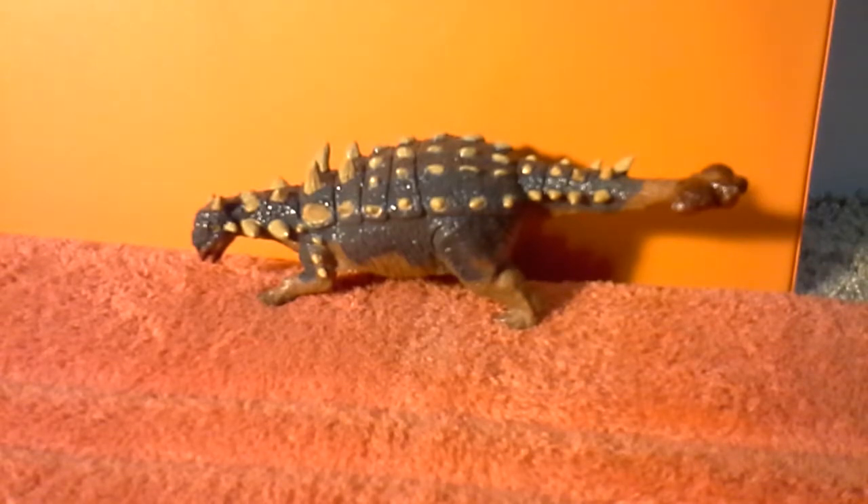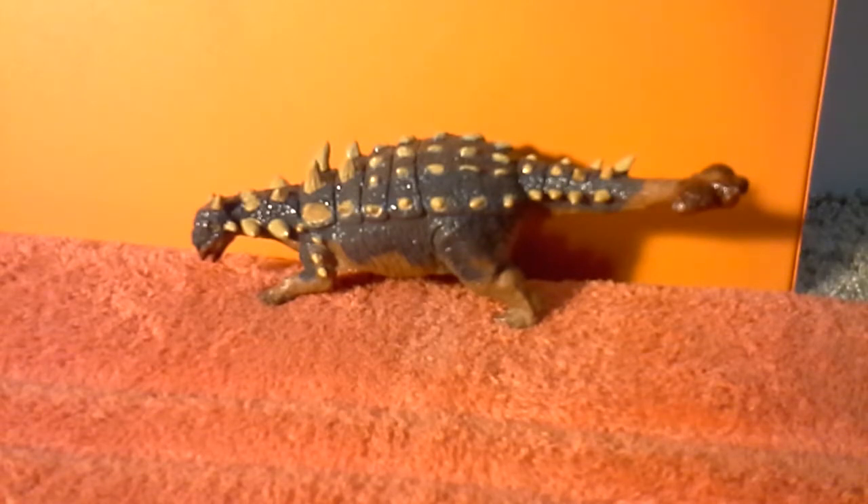I believe that Batat, the original line, was released in the 90s, in the early 2000s. I'm not sure, as I don't have too much information on the Batat line itself. But I do know that the Batat line was cancelled and then re-released in the Batat Terra line.